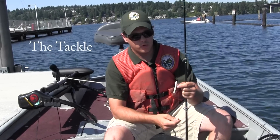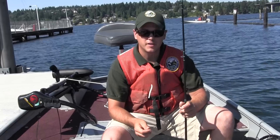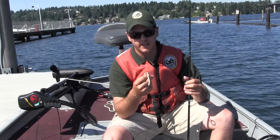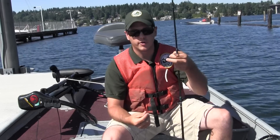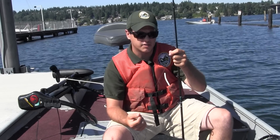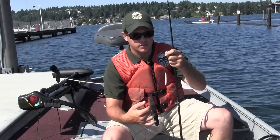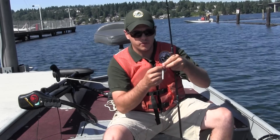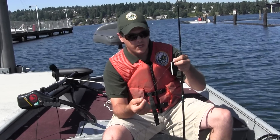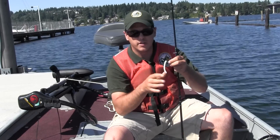Before we motor away from the dock, let's talk about perch tackle. The good news is it's relatively simple and inexpensive. All you really need is a hook, a weight, and something to entice a strike. This rig is called a drop shot rig — it was brought over from Japan and has been really successful for fishing smallmouth bass, particularly in western Washington. It's also useful for yellow perch because the hook is suspended six to eight inches above a small weight, allowing your bait to be up off the bottom, out of the milfoil, and in the strike zone.